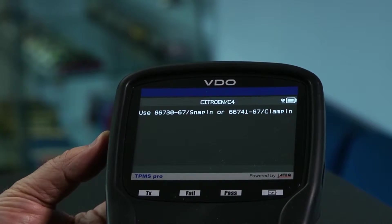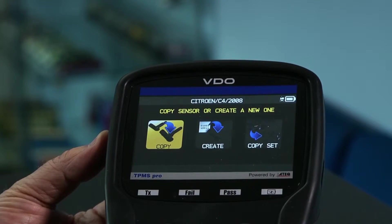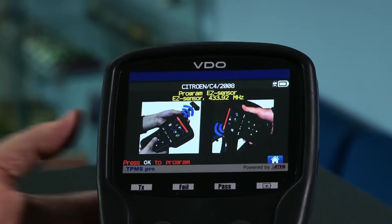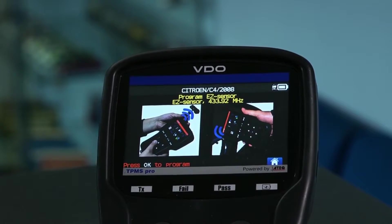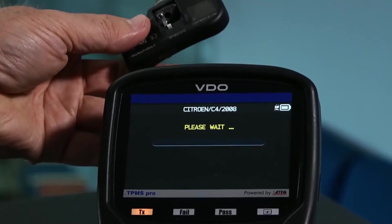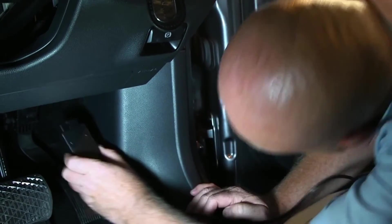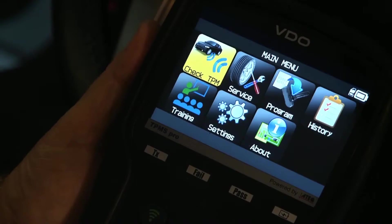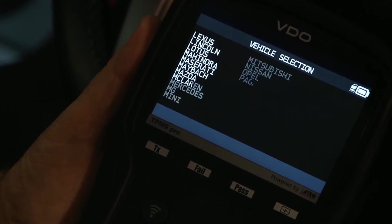If the faulty sensor is not electronically functional, you can create a new sensor ID. Place a blank sensor in front of the tool's antenna as indicated until the new sensor ID is displayed. To relearn the new sensor ID to the vehicle, connect the tool to the ECU using the OBD2 connector provided. Select Service, then Relearn and follow the instructions.